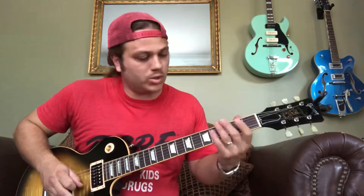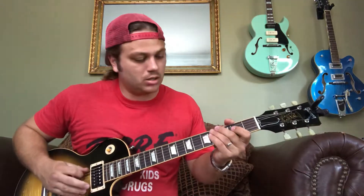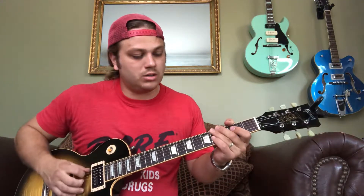First part goes to an A chord, and then the second part: that's a fourth fret on the A string, kind of bend up a little bit. Then you're gonna get that G string open, then to a D chord.